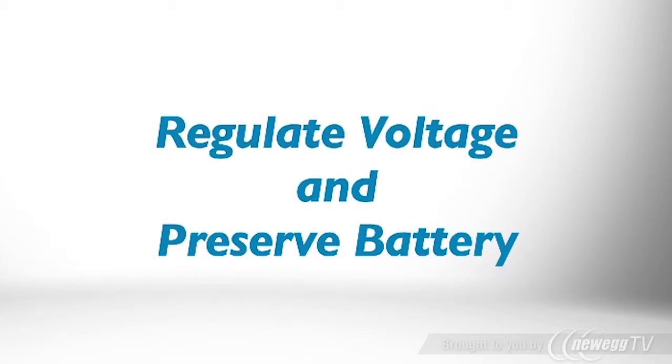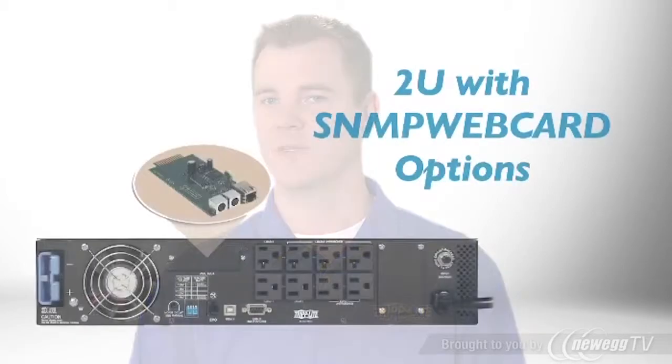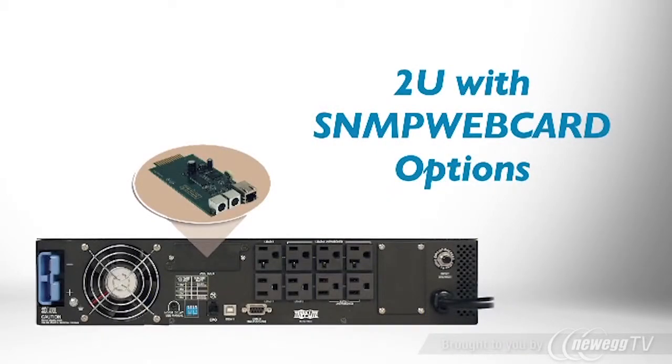The UPS only requires 2U of rack space and it's easy to service with hot-swappable batteries. It also supports Tripp Lite's optional SNMP webcard to manage power and reboot outlets over the network.